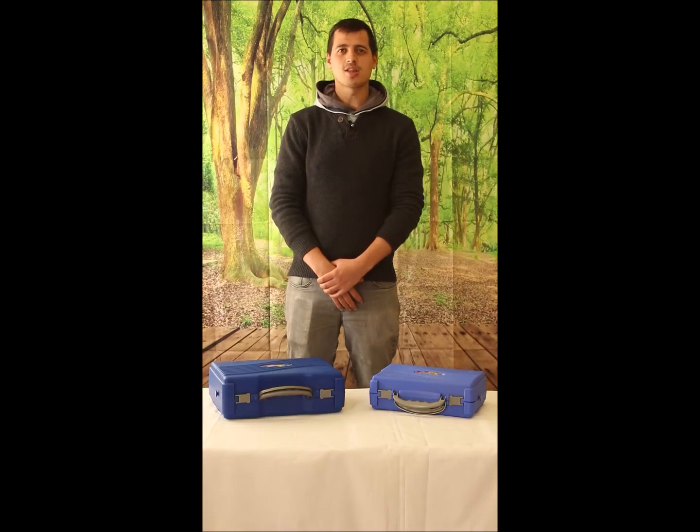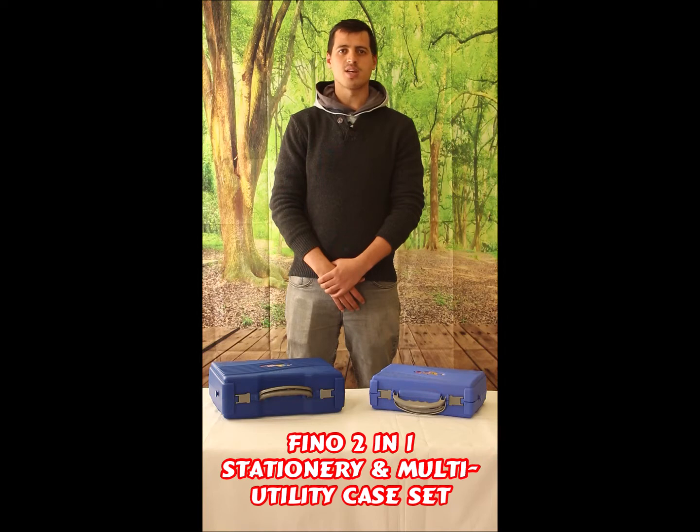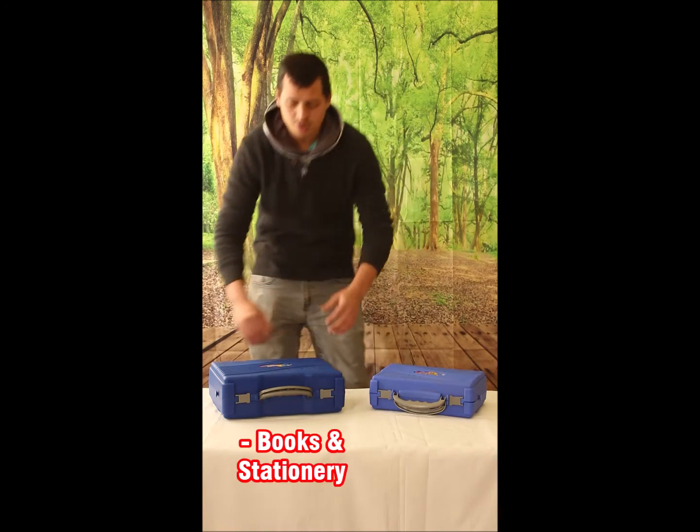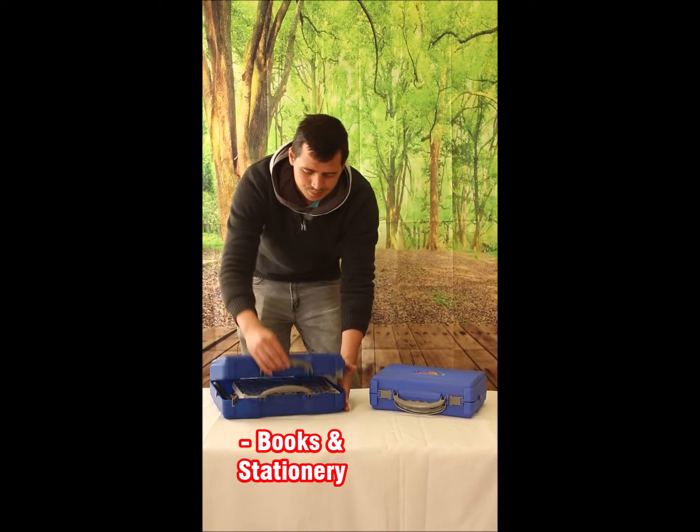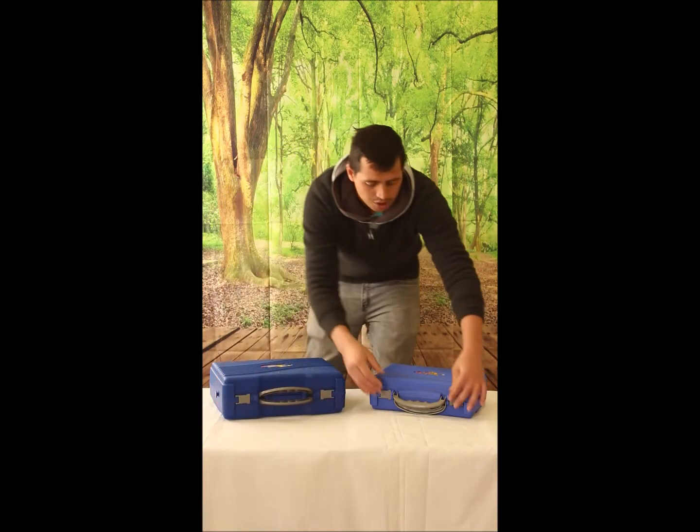Hey guys, today I want to tell you about our Fino 2-in-1 stationery and multi-utility case set. You can use it for books and stationery, and you can also use it for tools.